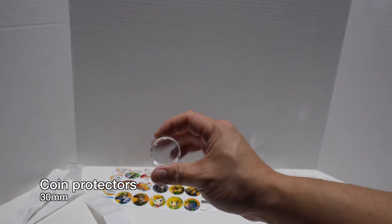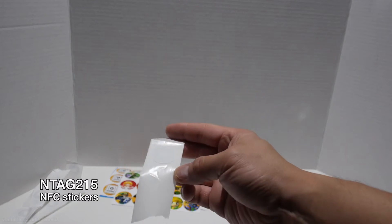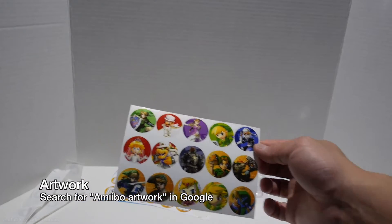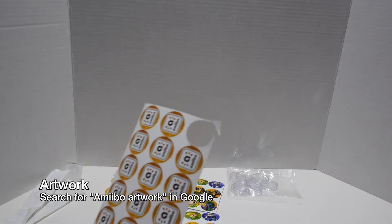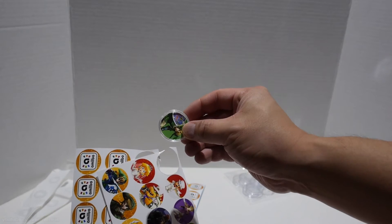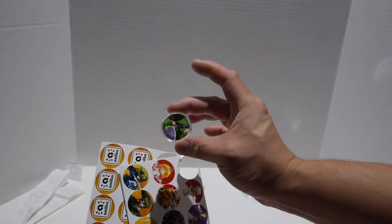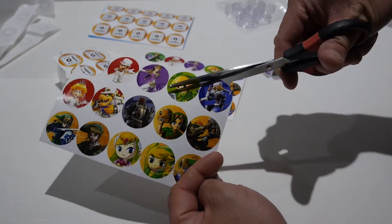For this project you'll need some 30 millimeter coin protectors, some NFC NTAG 215 stickers, and to identify each coin in a unique way you'll need some artwork. I downloaded artwork from the internet and printed them on 6x4 photo paper. You can do that either with your own printer or at your local Walmart. They're essentially just 30 millimeter circular artwork that you cut out and put into the coin protectors.